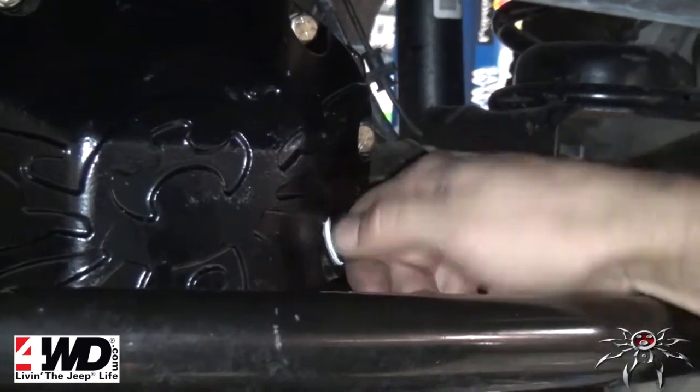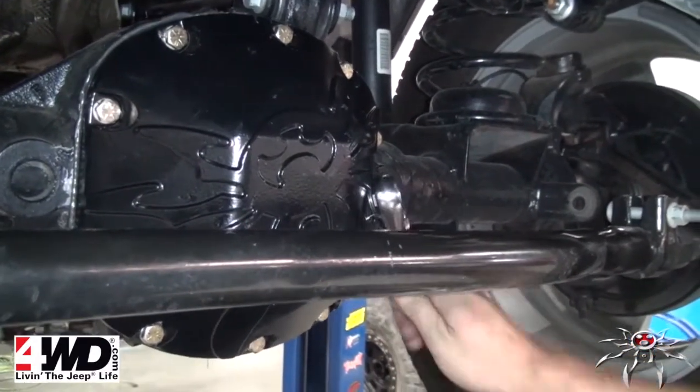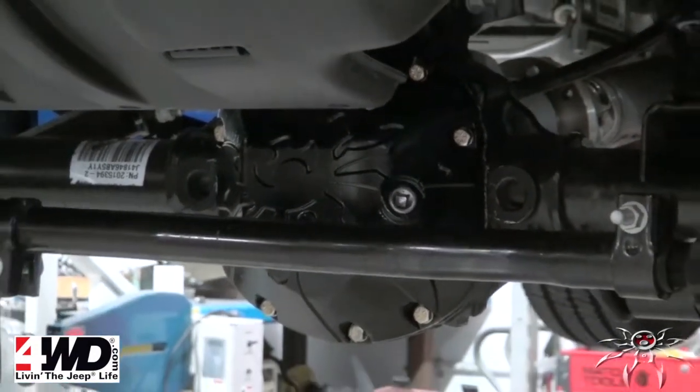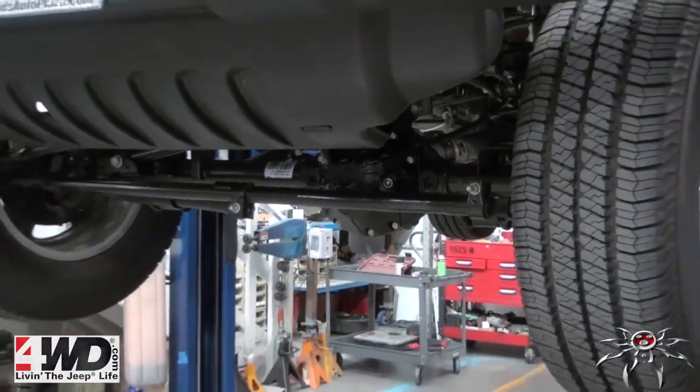Be sure to check for clearance and periodically retorque your bolts to factory specs. Congratulations, you've completed the install of the Bombshell diff cover. Further questions can be answered by contacting customer service and by visiting our website.